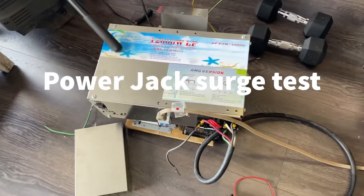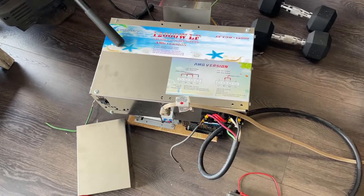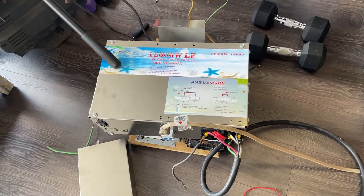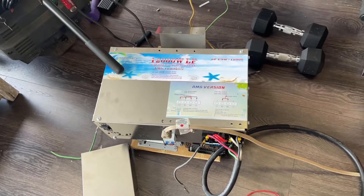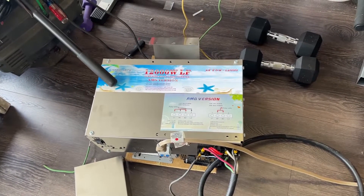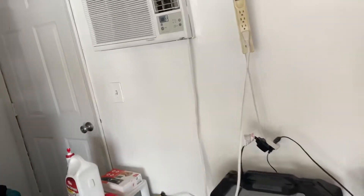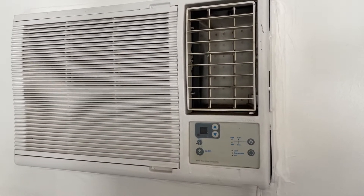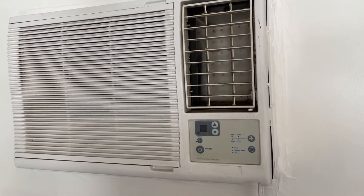This test is to see if this 12,000-watt Power Jack low-frequency inverter will start my window air conditioner. This is a good test because it's an older Frigidaire — I believe it's 8,000 BTUs — and this thing draws somewhere around 30 amps at 120 volts at startup, so it's got a huge inrush.